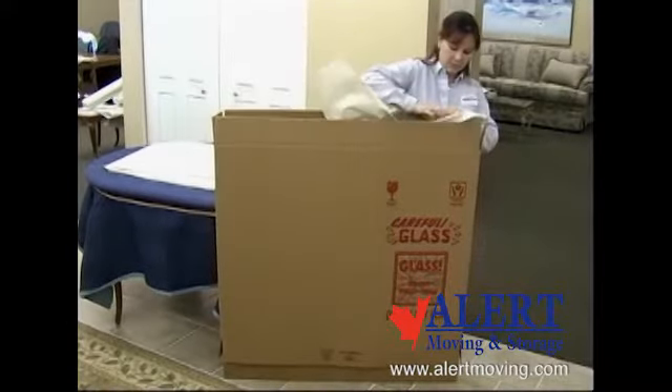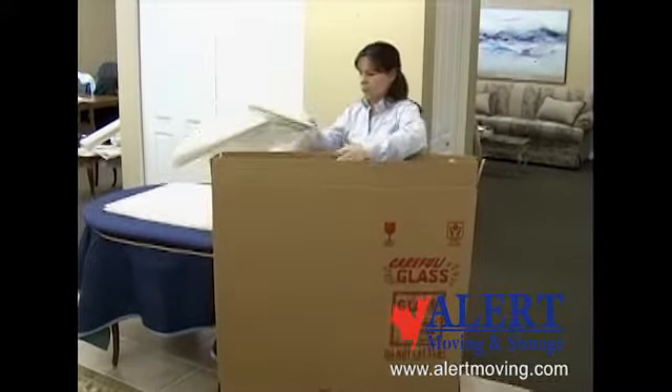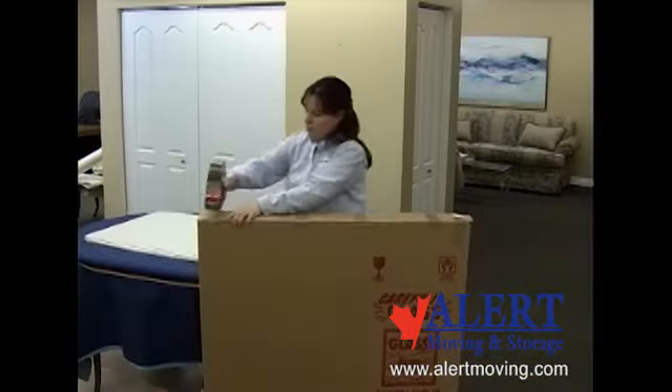After the pieces are in the carton, add additional crumpled packing paper along the sides of the carton to prevent any shifting. A properly packed carton will have no movement inside. Tape the carton shut.